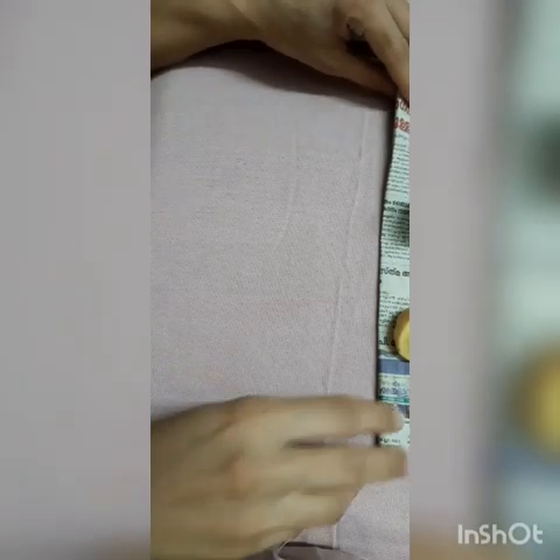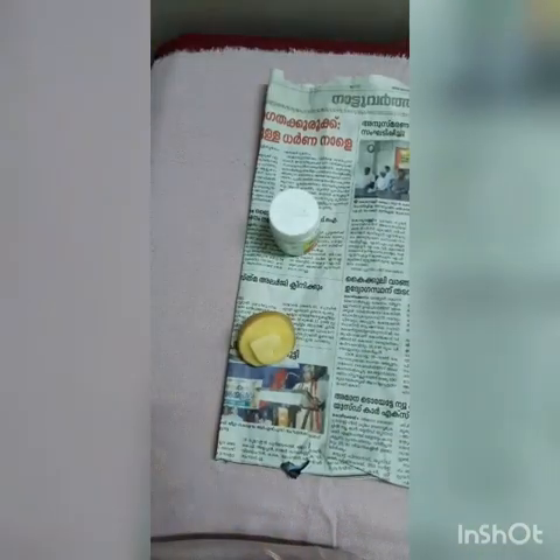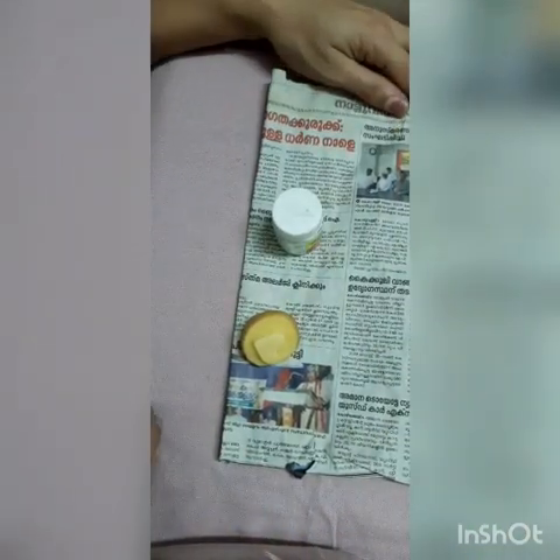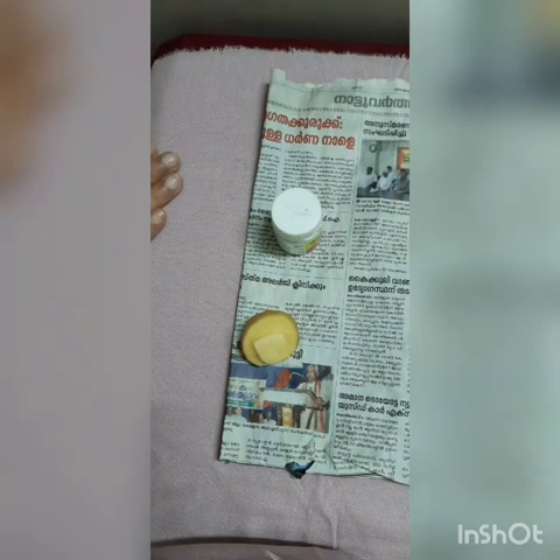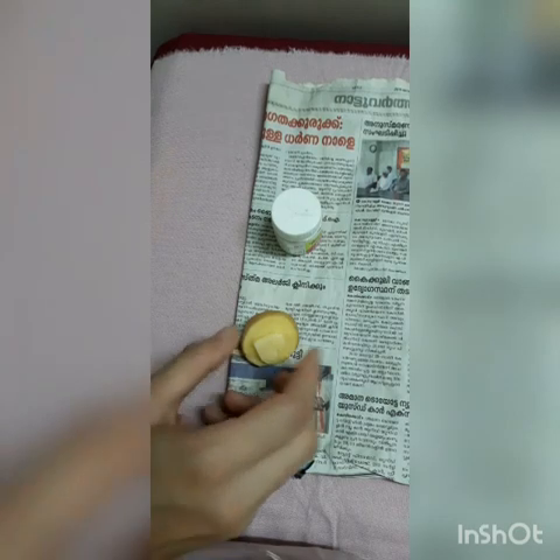Hello everyone, today I am here with a block printing DIY technique. I am wearing a skirt and top. I am going to make a printed fabric — I did not do much of this during lockdown.